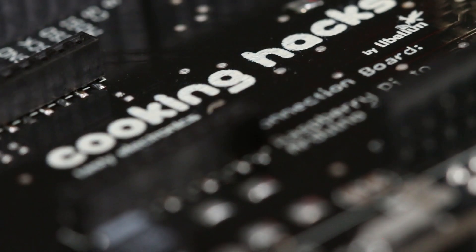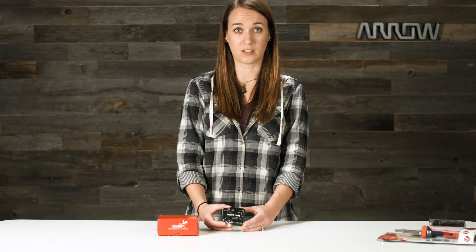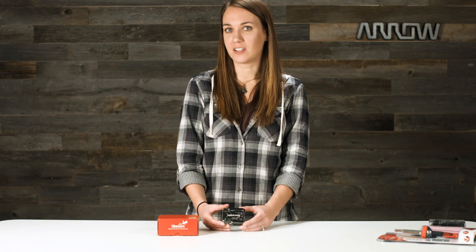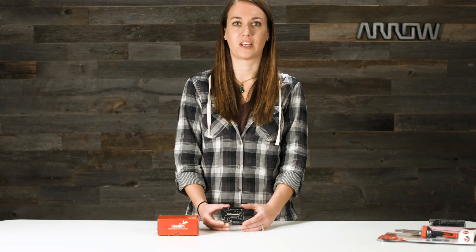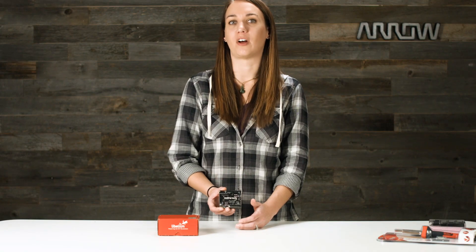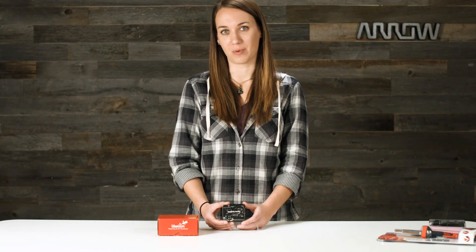The connection bridge offers the ability to connect digital and analog sensors using the same pinout as the Arduino. Lobelium even created the RGPi library so the Raspberry Pi can use the same code as Arduino. This connection bridge shield from Lobelium will easily unlock a whole new realm of possibilities for your Raspberry Pi 3.